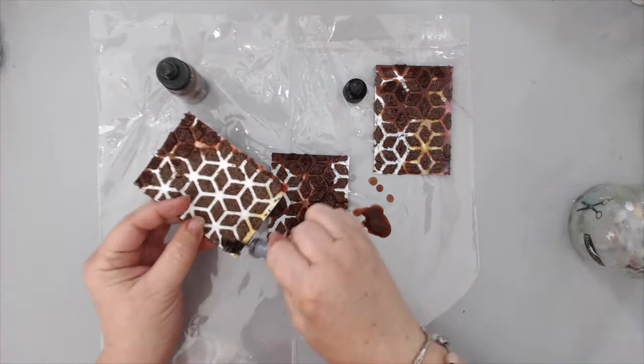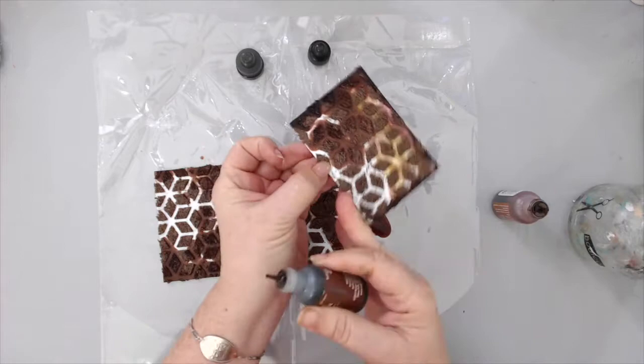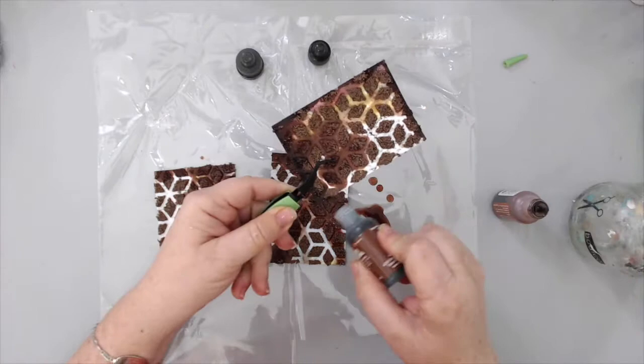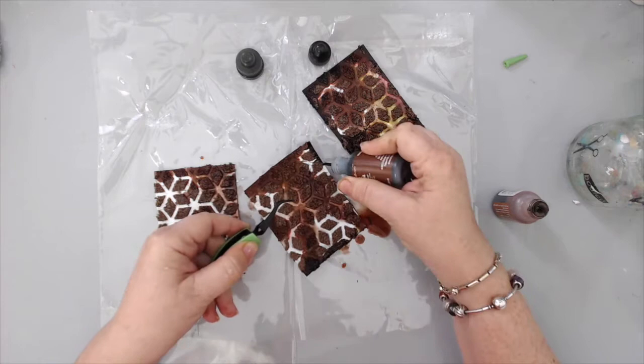The paper in the background that I created the ATCs on is from the Hazy Days collection from Seven Dot Studio. Unfortunately I did cover it all, but the nice thing about Seven Dots paper is that it's really thick, so you can add a lot of mixed media on it and it holds well. This is from a 6x6 paper pad, and each 6x6 paper fits three ATC-sized pieces.